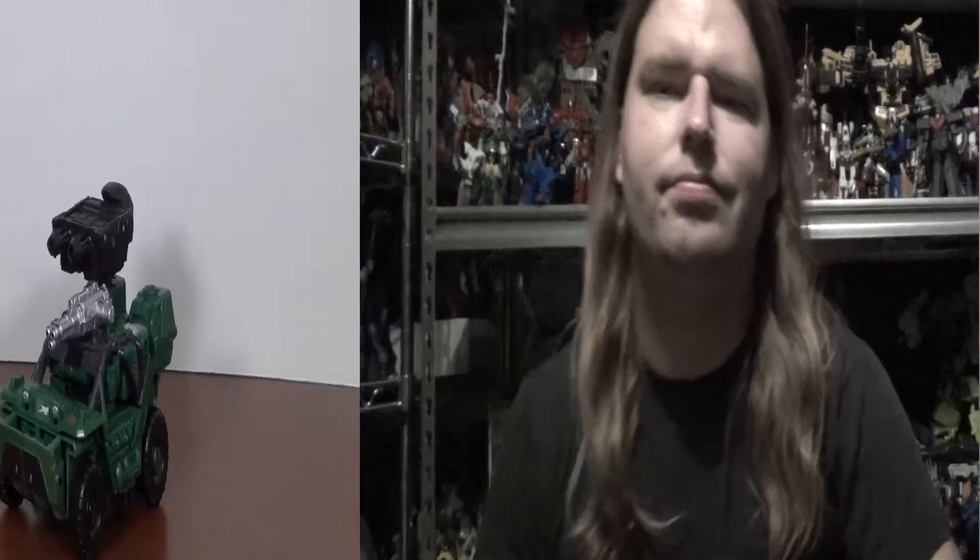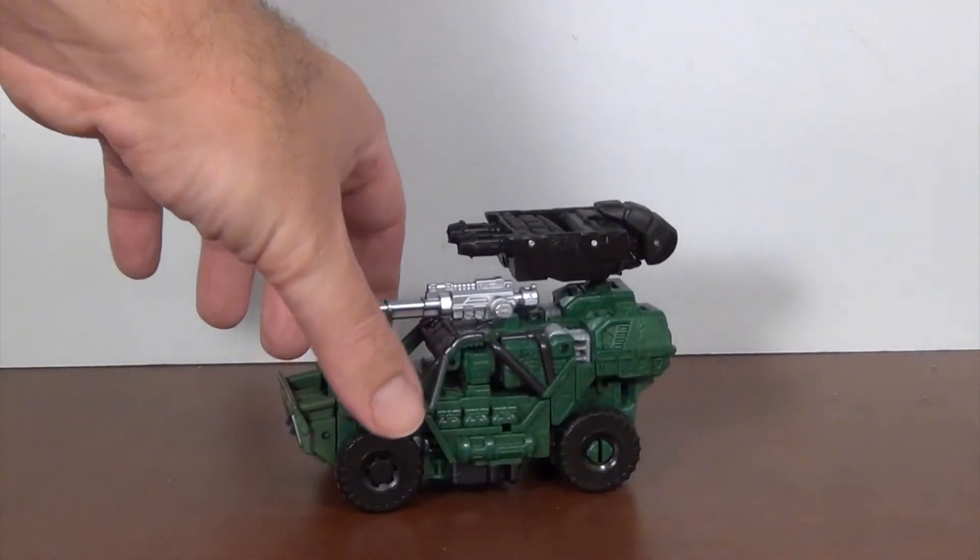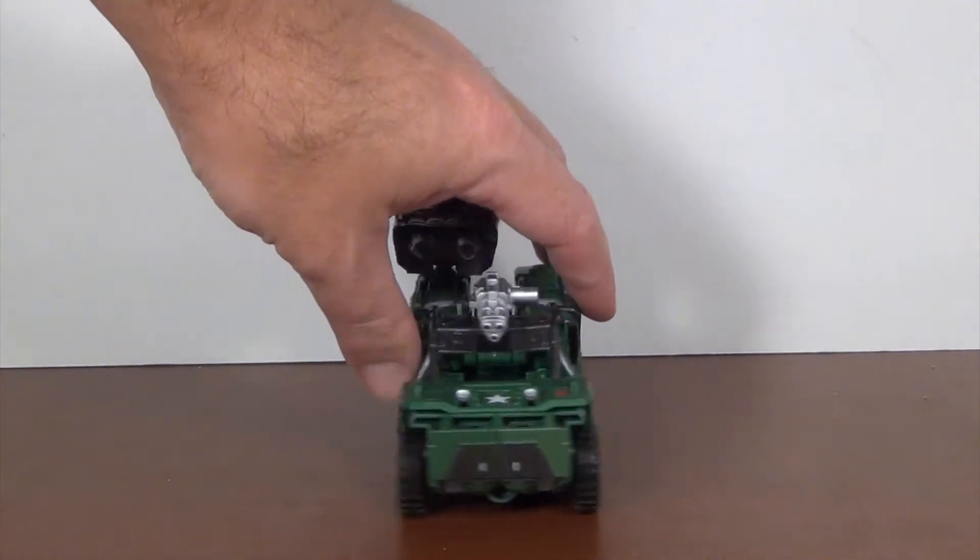Hey YouTubers, GrimmyDragon here, and once again it's review time. Today we're going to be taking a look at hopefully the last of my Combiner Wars reviews, save for maybe an exclusive set if I can get a hold of one. But today we're taking a look at Hound, who is obviously a repaint of Swindle. I guess that's the best they could do with him, and it's not a bad idea — Hound was a Jeep before, and an updated Jeep was pretty good.